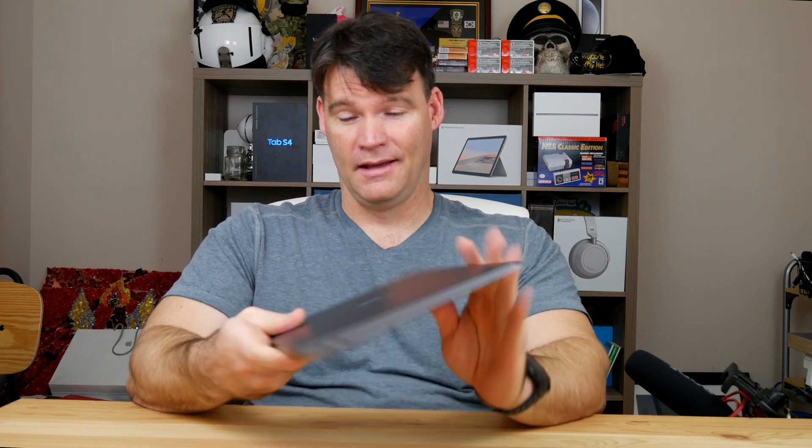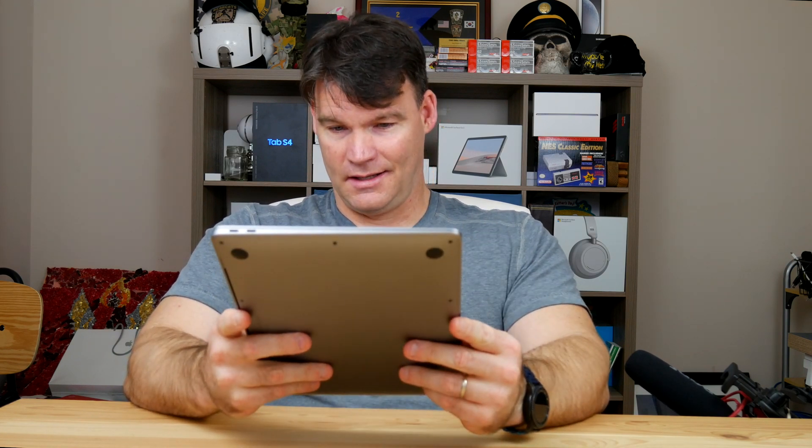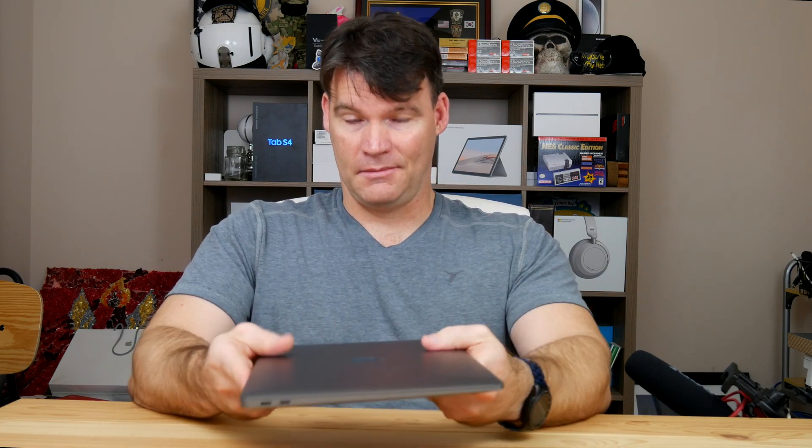I'm a fairly diehard PC Windows fan — I've owned nothing but Surface devices for quite a while, and this is the first Mac I've had in probably five years. But this thing has definitely converted me back to the cult of Mac. Just the battery life alone: Apple touts 18 hours of video playback, and I can say this thing definitely lives up to that hype. You probably only have to charge it every few days.